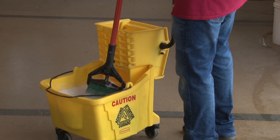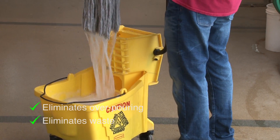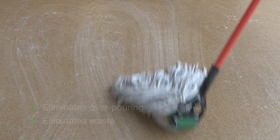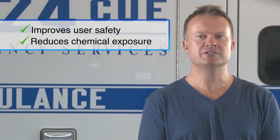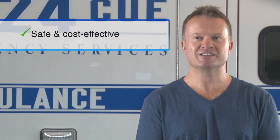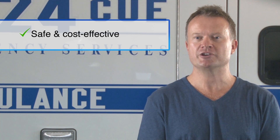Packet heavy-duty floor cleaner eliminates any possibility of overpouring and waste, which is commonplace with traditional cleaning products, often referred to as the Glug Glug Glug method. It will also improve user safety by reducing the incidence of chemical exposure to skin and inhalation. In general, Packet heavy-duty floor cleaner offers a safe and cost-effective heavy-weight degreaser that is a must in all janitorial and facilities maintenance programs.